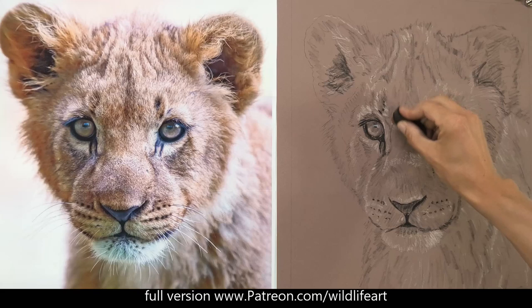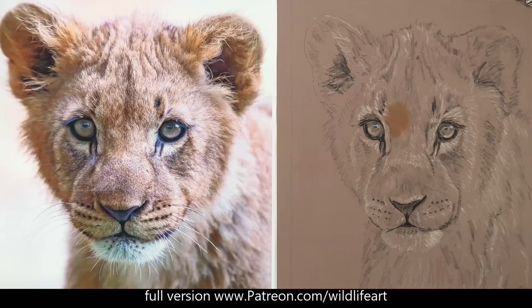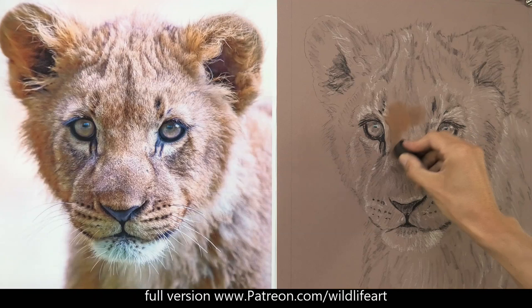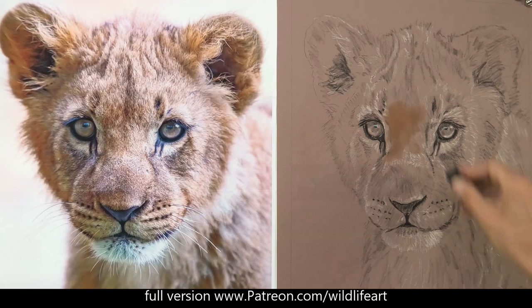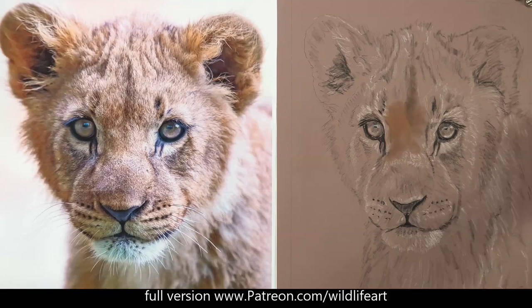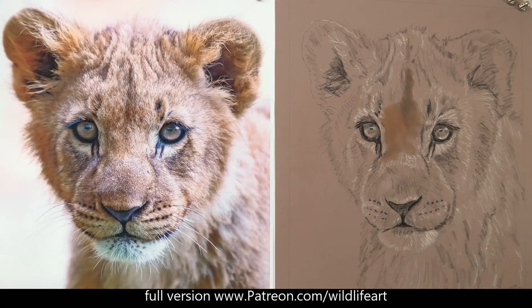I've got the reference photo on the left from wildlifereferencephotos.com, and on the right I've got my pastel matte paper with my drawing on it. I've done a bit of a tonal effect on the drawing using a black pastel pencil and a white one, just to show where my lights and darks are. That helps me map my underlayer. Now I'm using that mixing technique with pan pastels and the finger-sized soft tool to begin the blocking-in process, aiming for a mid-tone underlayer.